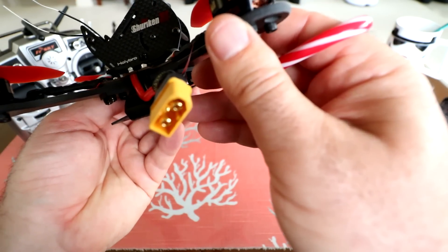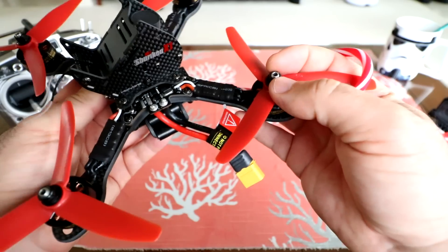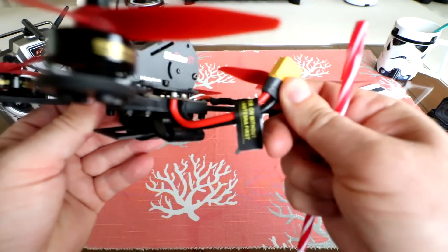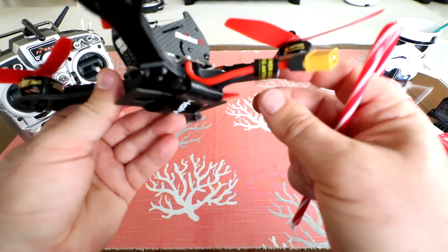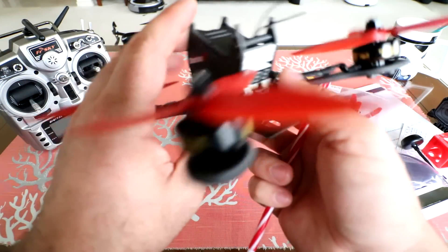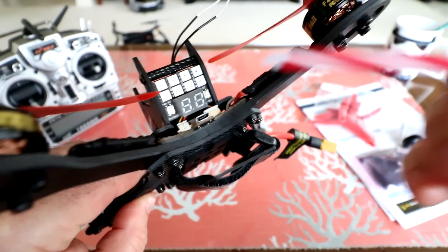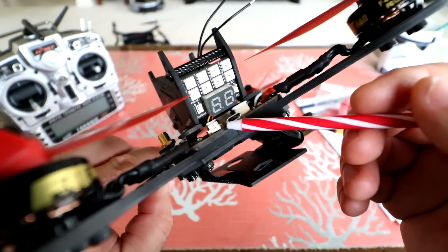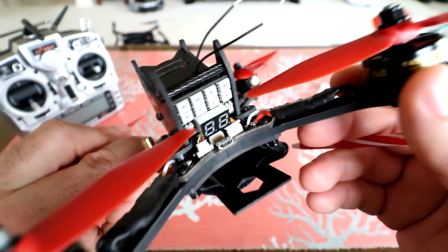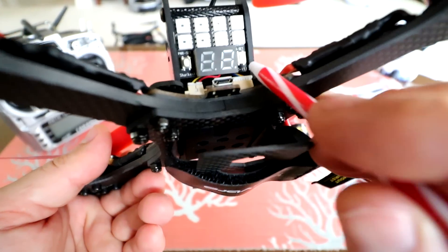It's a 200mm frame with 30 amp BLHeli ESCs per the specs on the box. The motors are F40 2600kV motors — pretty good motors. We've got lock nuts on top of the motors to mount the props so they won't go anywhere. XT60 connector for the battery with 12 gauge cables, so expect this thing to really scoot. On the back we have the VTX screen showing channel and frequency, with 200mW and 600mW power settings you can change using two side buttons.